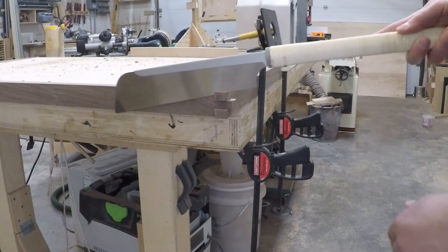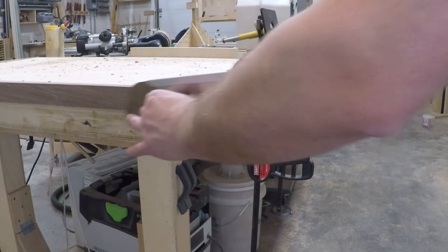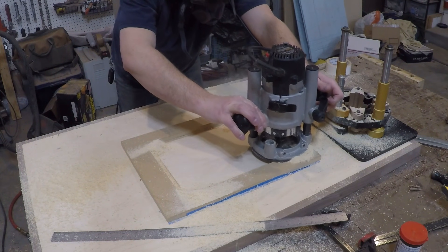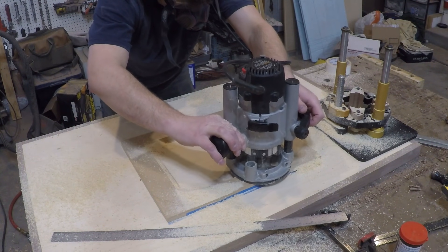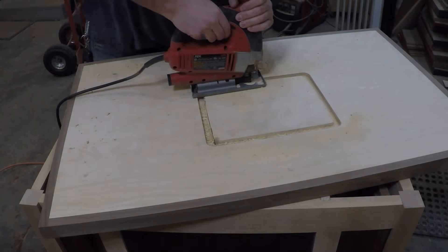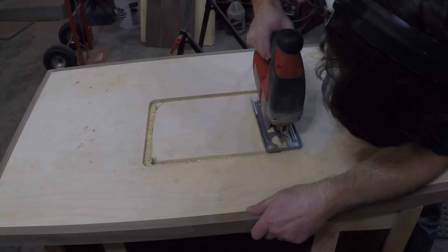I'm going to use an Incra router lift for this table. Originally I was going to round over the fingers a little bit to add a decorative Greene and Greene look, but after doing a test fit I decided to just cut them off with a pull saw — I didn't want anything sticking out that I could catch on while operating the router table. I cut an MDF template to test-fit the Incra before committing to cutting into my top. Once I was happy with the fit, I double-stick taped the template down and routed out for the flange, then used the jigsaw to cut out the center.